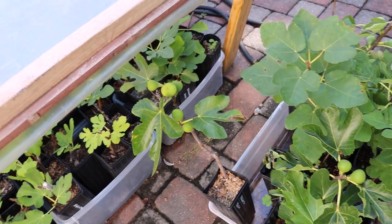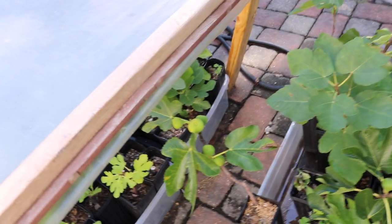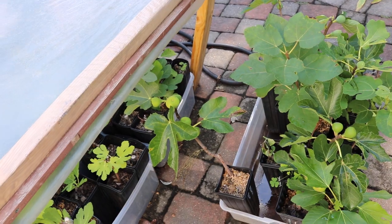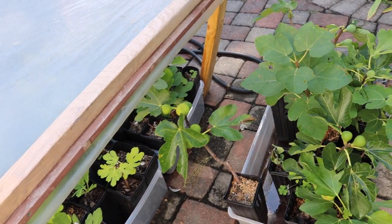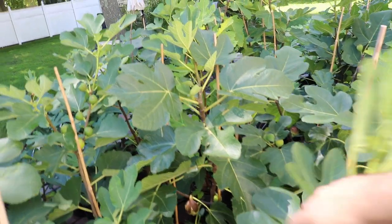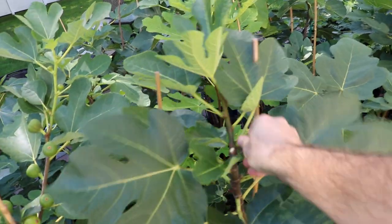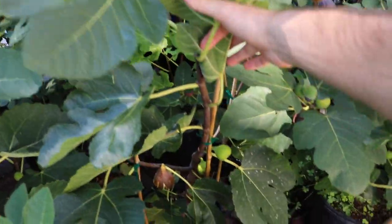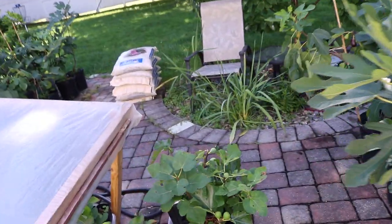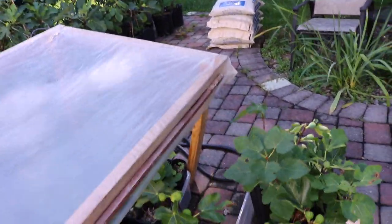Here is actually a one-gallon size tree that I rooted last year. This is an interesting comparison: this is the same variety, the same tree rooted at the exact same time. I kept one in a one-gallon size pot, and then this one I put into a five-gallon, and you can see it's pretty much all the way at my chest. By the way, it's been covered in fruit — I've already harvested quite a bit off this particular tree.